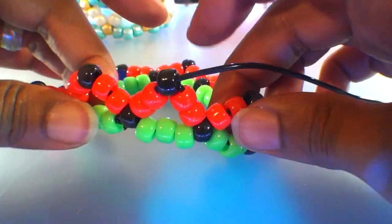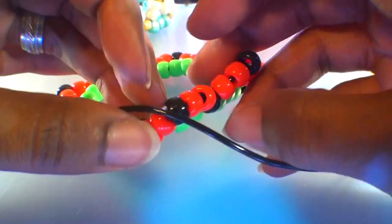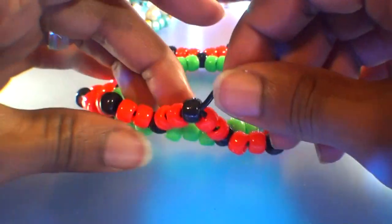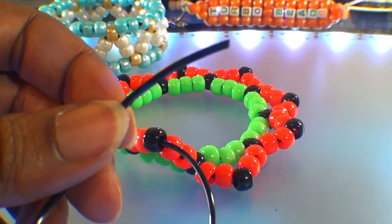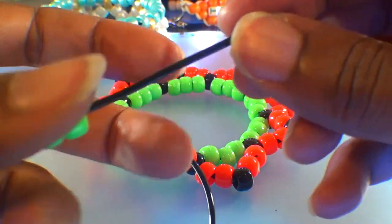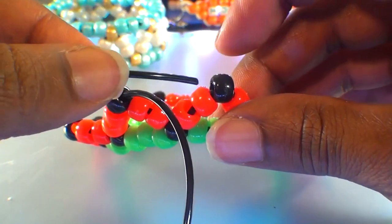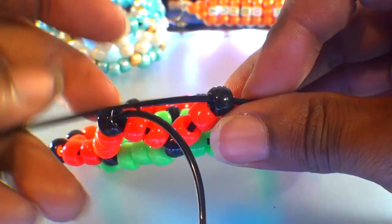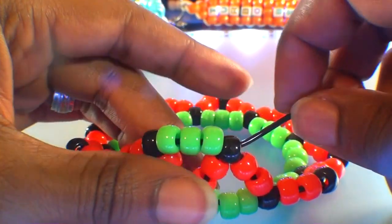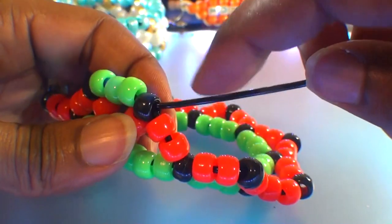Now that we've reached the top row of this bracelet, we can add beads to the string and run it through the accent beads — the black beads on the points of the triangles — until we've gone all the way around. For this row, take the string and add three green beads, which was our original base color. Then run that string through the next black bead on the top row. Watch close as I guide the string through, pulling it all the way through, until those beads fit right into place. The three beads will fill in the space in between the triangles, giving the bracelet its shape.